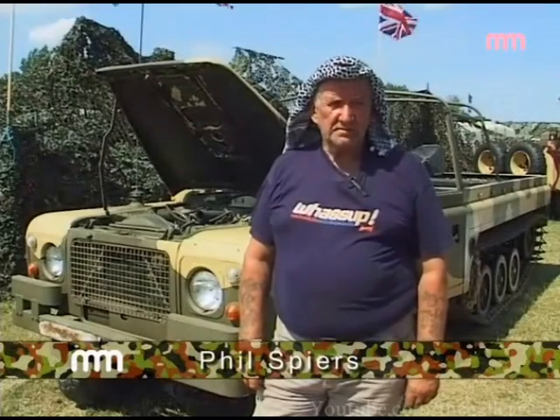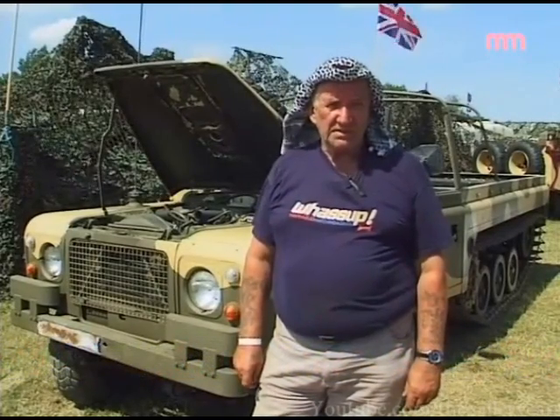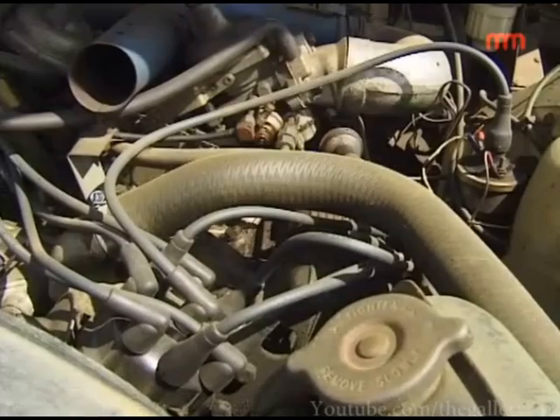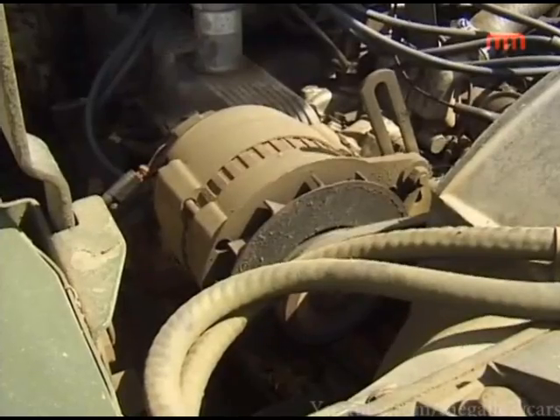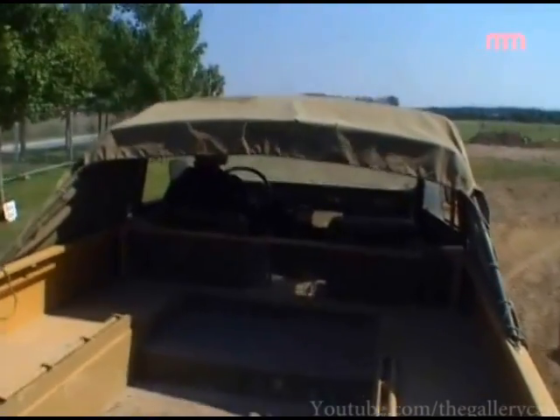It's a Camel Air Centaur — half Land Rover, half Scorpion tank basically. It's powered by a Range Rover V8 engine, Range Rover gearbox, the back end is a Jaguar diff, Jaguar inboard brakes, and the rest of the Scorpion tank.